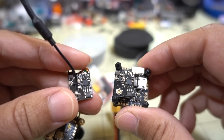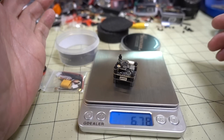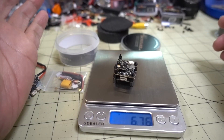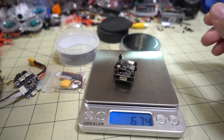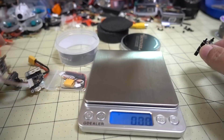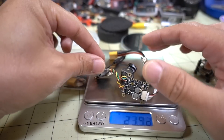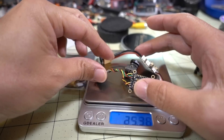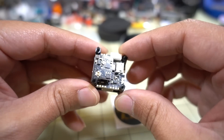As for weight, the whole stack by itself with standoffs weighs 6.7 grams. If you're curious what it would weigh in a full build with the camera and everything, that combination weighs about 13.5 grams.